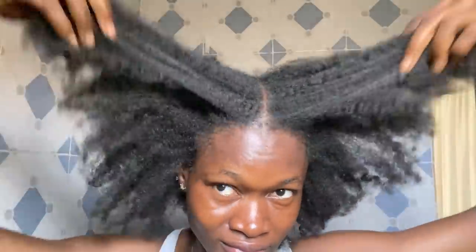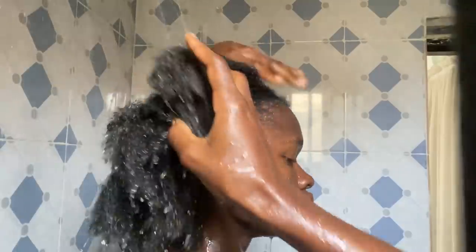So the first thing to do is drench my hair in water. I make sure I saturate my whole entire hair with water before I go in and start the shampooing process.